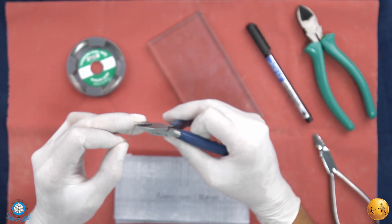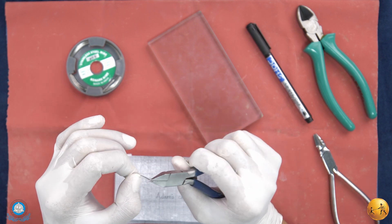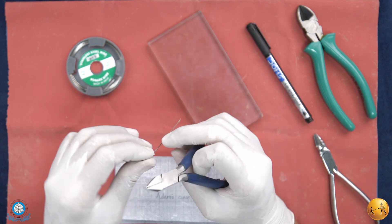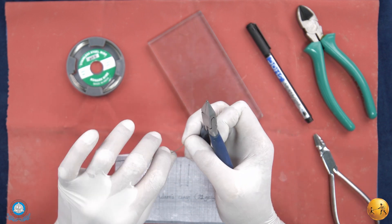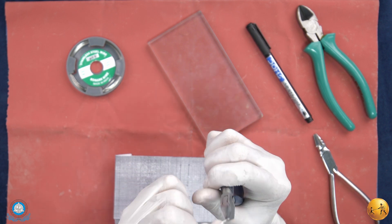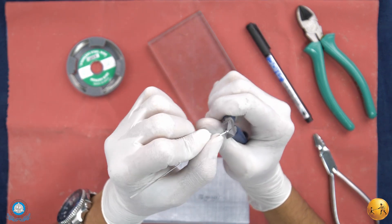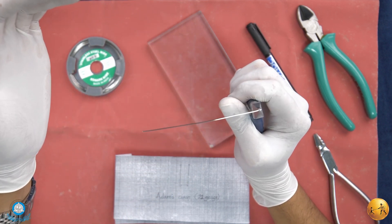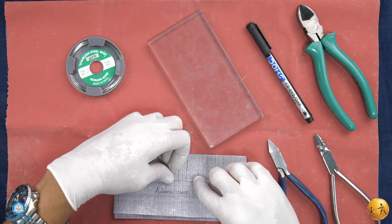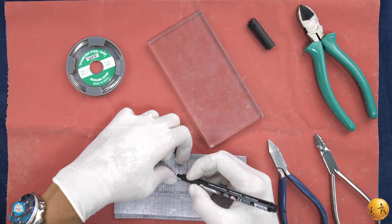Using your Adams plier, straighten your wire. Once the wire is nearly straightened, keep it on your outline and with a permanent marker mark two points.